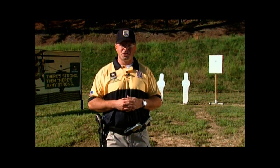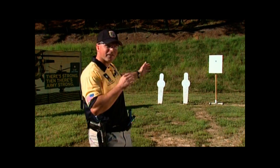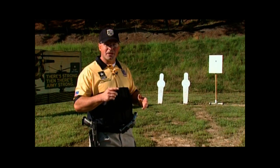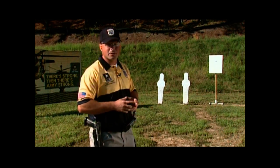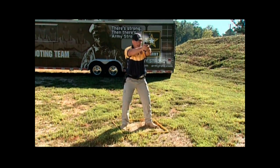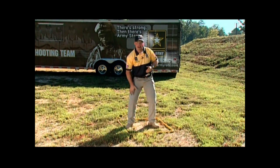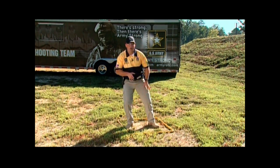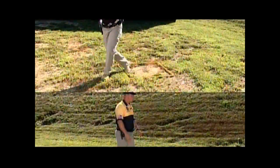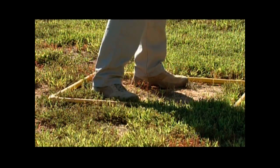The second method to leaving a shooting position is the easy exit. I do this when I have a much larger target to fire my final shots on. With this method, I'm going to begin leaving as I fire my last shots from the position. I'm going to plant my right foot and cross over with my left foot. When using the easy exit, make sure that you fire your final shot before your foot touches down outside the box.